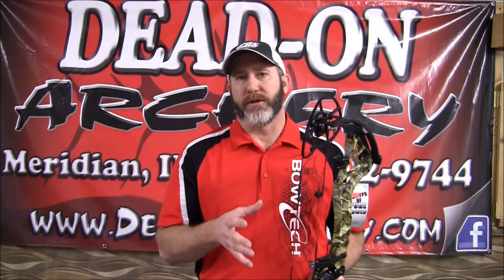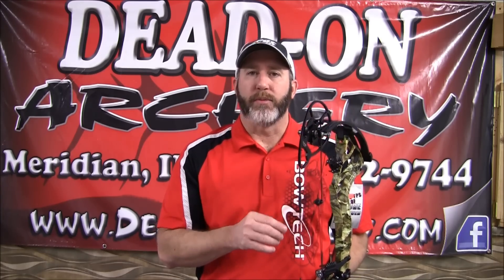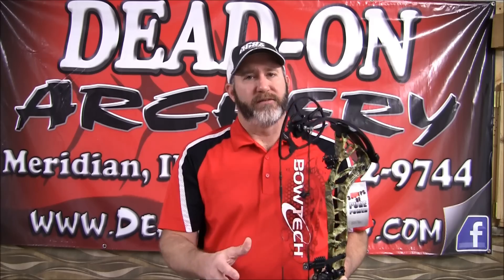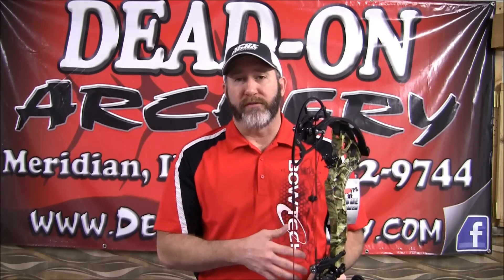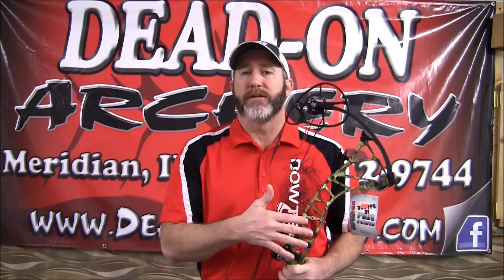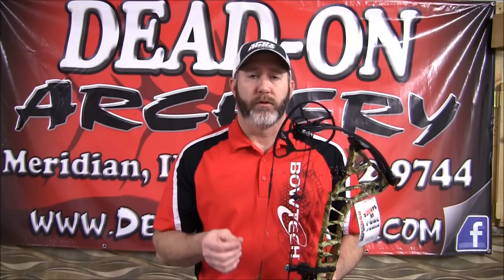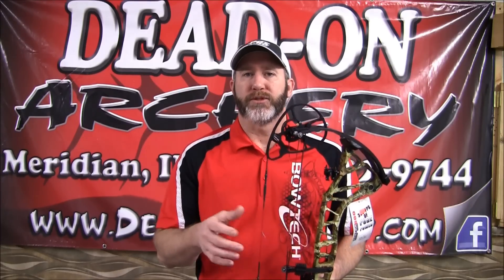Another nice thing — because of the way they designed this, not only are you getting a lot of speed, but you're getting a lot of kinetic energy. This bow has kinetic energy right about 100.7 feet per second. It's 31 inches axle to axle, 80% effective let-off, and it weighs 4.4 pounds. Great little package. It comes standard in Mossy Oak Infinity finish. You do have the option to get Black Ops, Realtree All Purpose, and Realtree All Purpose Green.